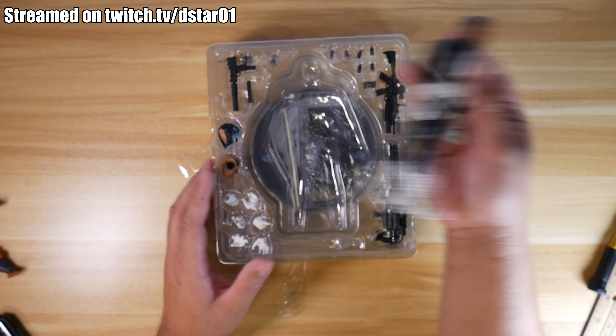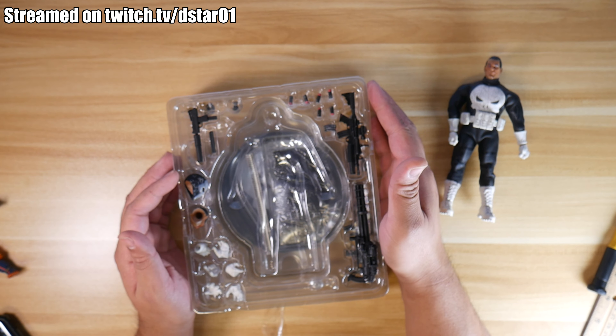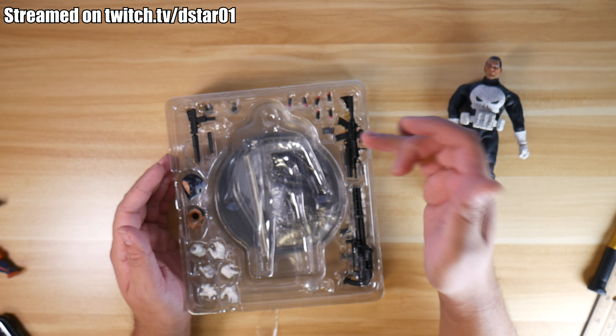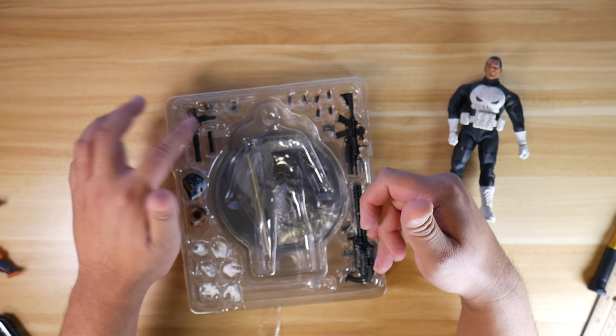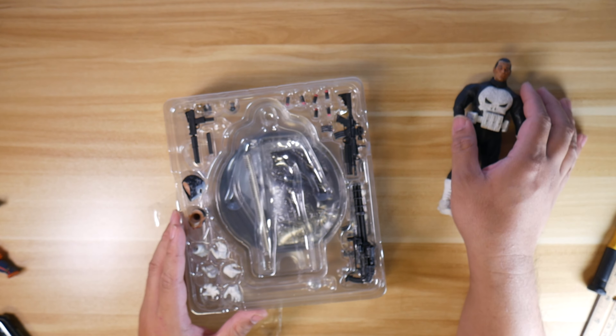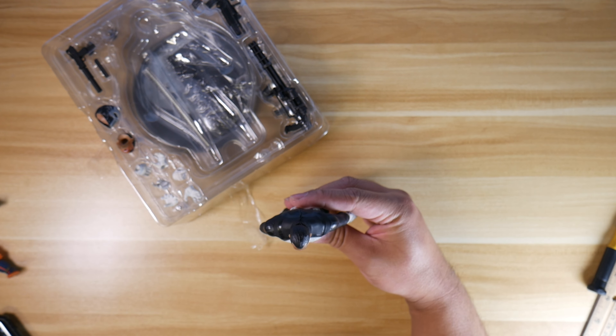Let's look at this guy and see if he's worth it. The guns are going to be worth it, I think. So what we have here is an M4, the A134, the mask, the MAC-10, and a whole bunch of other stuff. So let's look at the figure first and go to the front cam.